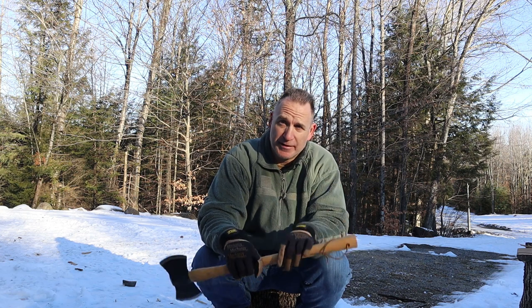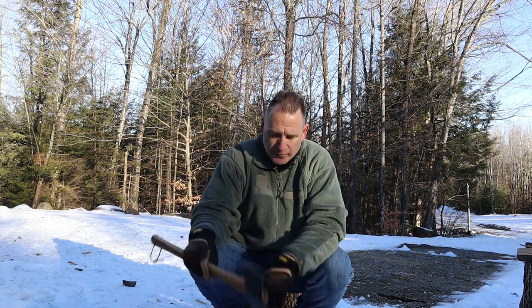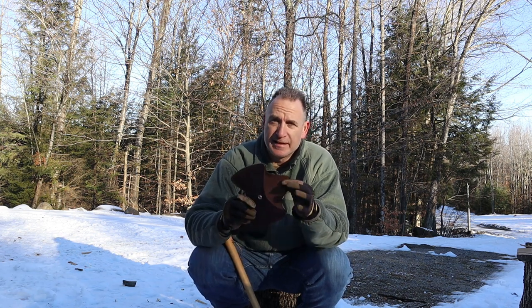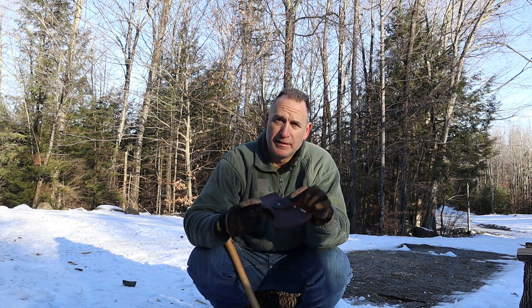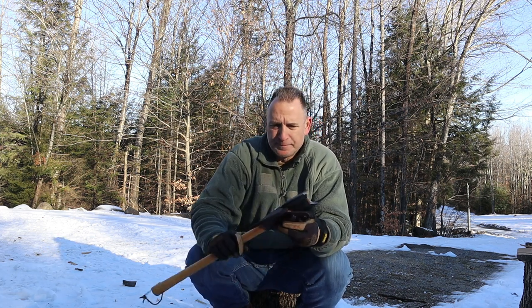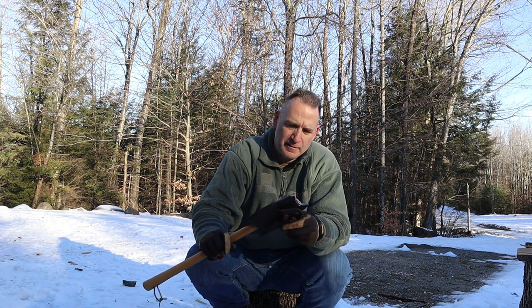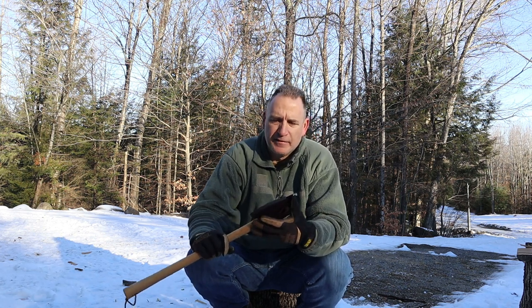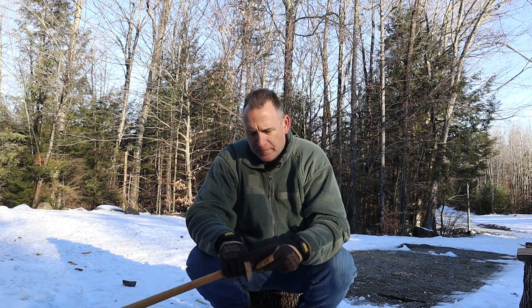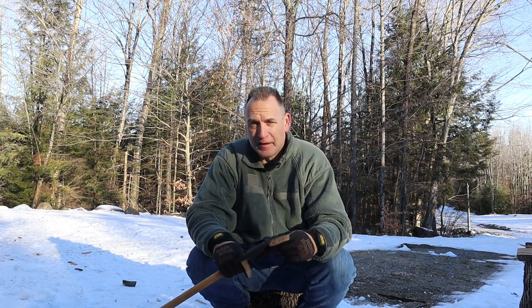It does come with a lanyard — the lanyard is just to hold it in a tree; it's not supposed to wrap around your hand in any way. The leather sheath that Condor makes is really, really nice. It does come with a swinging dangler — the way it works is you slip it in through the top, doesn't matter which side, and it has a very simple button snap.